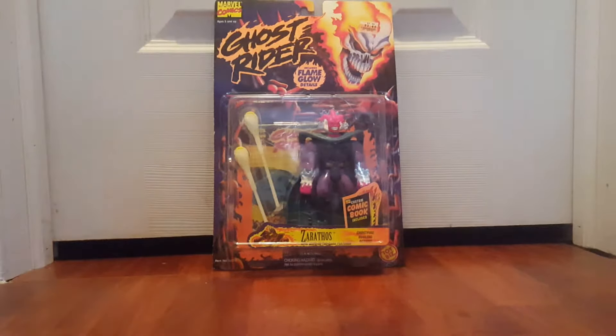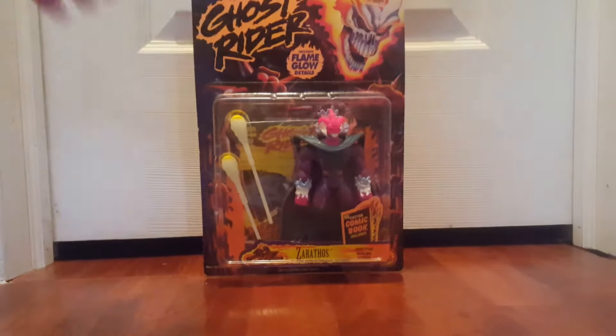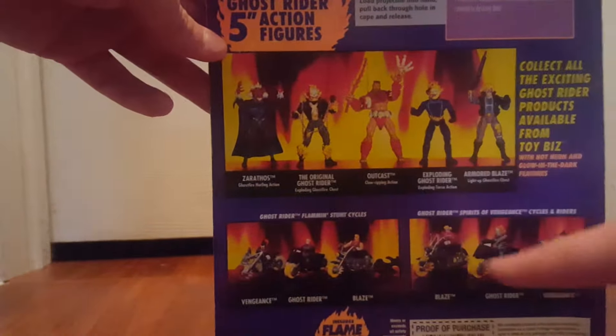Here we go, another Toy Biz Ghostrider figure with flame glow detail. This one is the Raythos. You've obviously seen me open a lot of these — this one came from Big Lots, it was $2.49. I love this line, it's cool, it's well made, there are some cool sculpts and cool features. This guy, Raythos, is one of the few bad guys. There's also Outcast and other villains from this Toy Biz Ghostrider line.